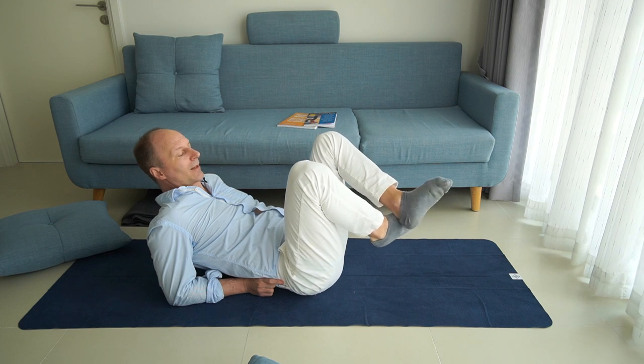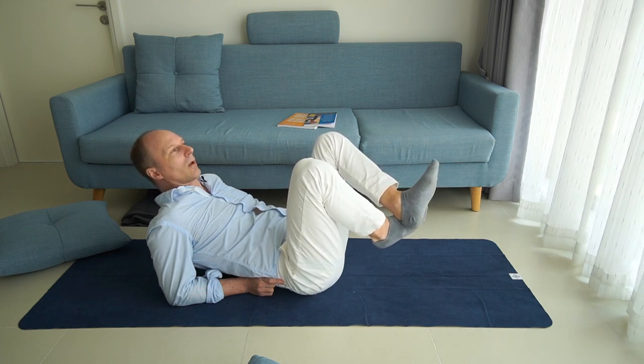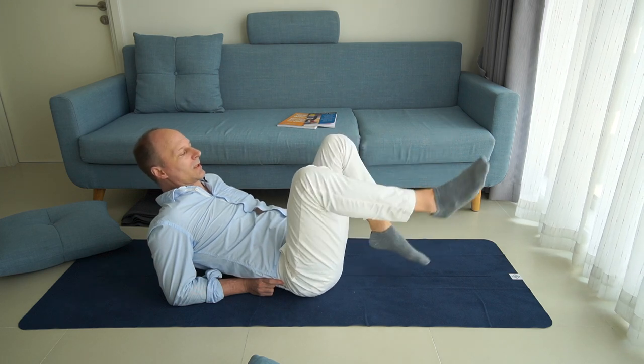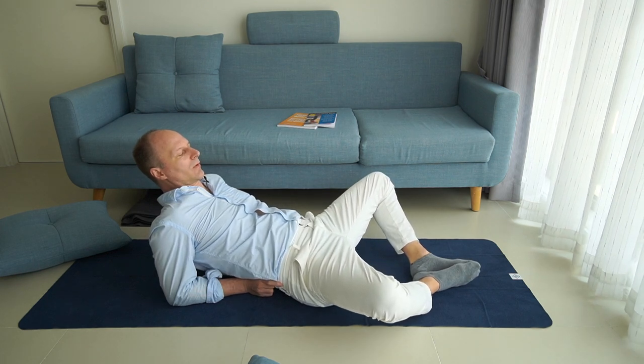We could do this lesson in other positions as well — with the pelvis in the air, lying on the belly, in sitting, or lying on the side. But this version, I think, is a very good basic version of this lesson.